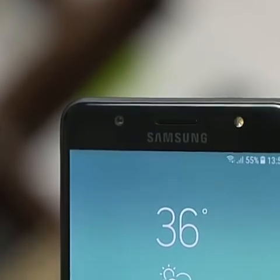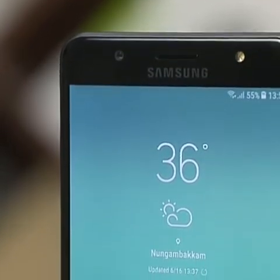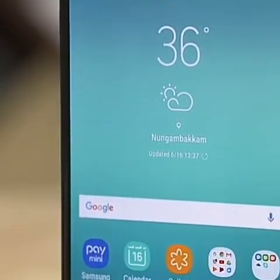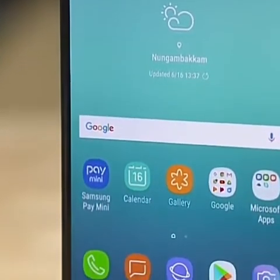It has a 5.7 inch display. The display resolution is good. Samsung will have many features on this display.